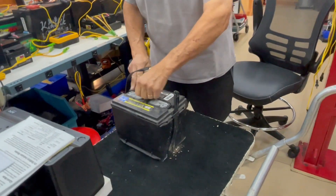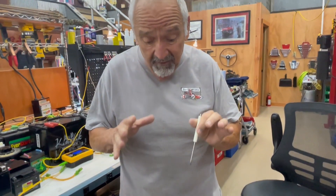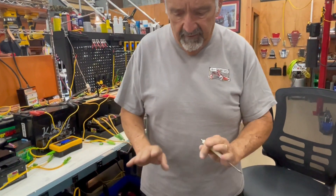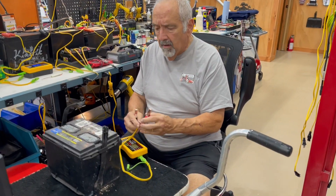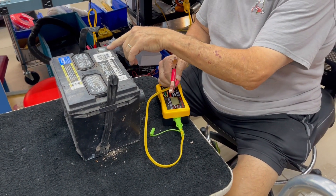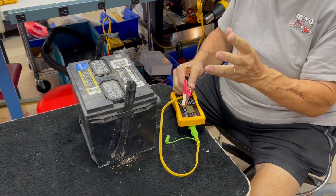So the first thing is we've tested the liquid and we've got liquid. Now, my first test is to see what kind of voltage it has in it. This battery is from 2009 — we're talking about a 14-year-old battery and it's not an expensive battery, so the odds of this working are pretty slim. But there are different techniques I can try. The first technique is to take our charger maintainer with our tester and see if we read any voltage at all.